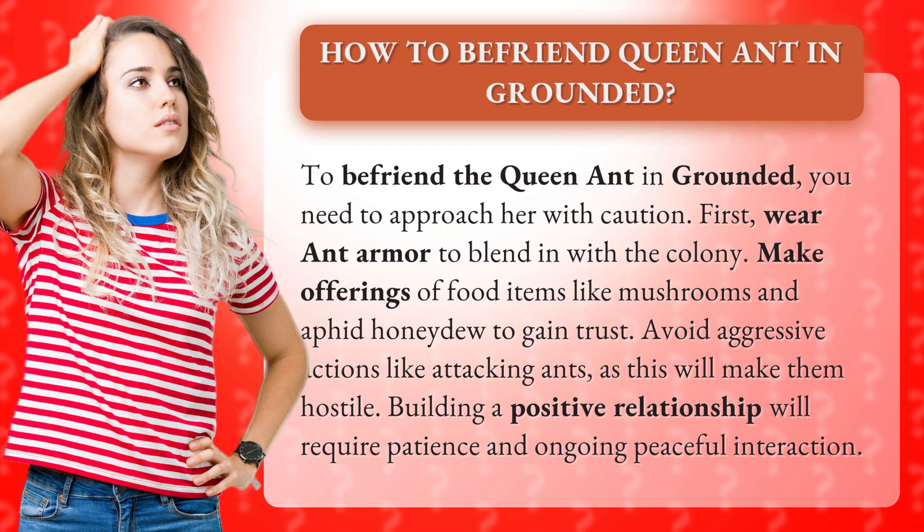Make offerings of food items like mushrooms and aphid honeydew to gain trust. Avoid aggressive actions like attacking ants, as this will make them hostile. Building a positive relationship will require patience and ongoing peaceful interaction.